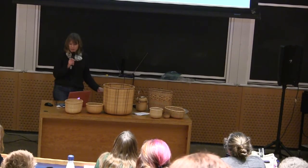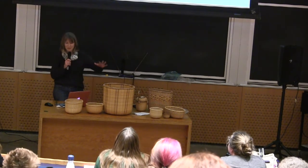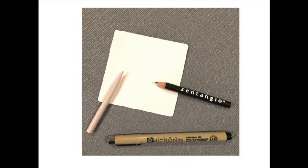It doesn't require many supplies. It's fairly inexpensive. It's paper, pencil, high-quality black marker, and that little thing on the left is a blending tool that I use for shading.